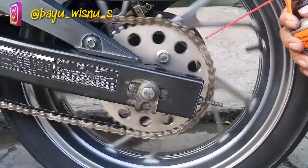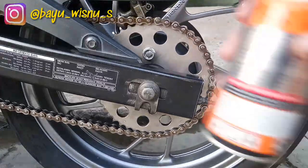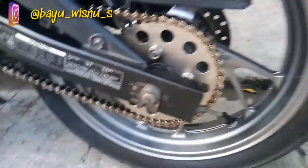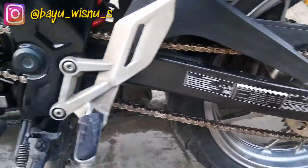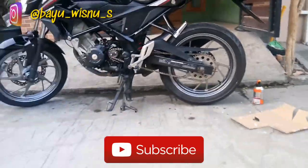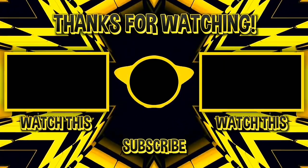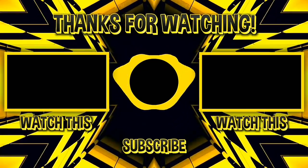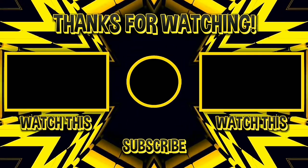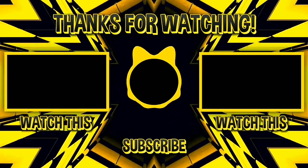Oke guys, cukup sampai di sini saja videonya. Terima kasih buat teman-teman yang telah menonton video gue sampai habis. Jika video ini bermanfaat, jangan lupa di like dan share. Kalau ada masukan buat konten gue, bisa bantu di komen. Dan yang terakhir, pastinya jangan lupa di subscribe untuk mensupport channel gue dan mengetahui update video selanjutnya. Sampai jumpa di video selanjutnya, thank you.